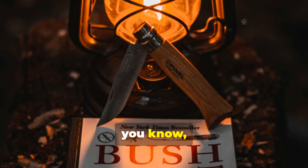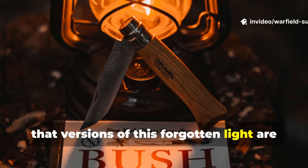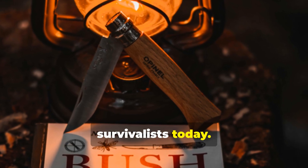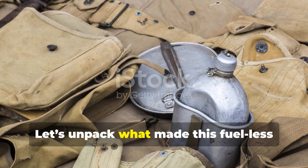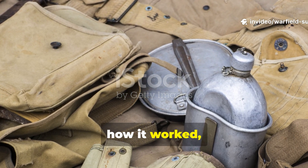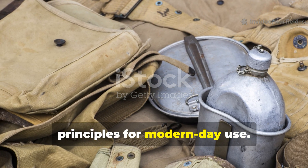Versions of this forgotten light are still quietly being used by off-grid survivalists today. Let's unpack what made this fuelless field light so special, how it worked, and how you can actually replicate its principles for modern-day use.